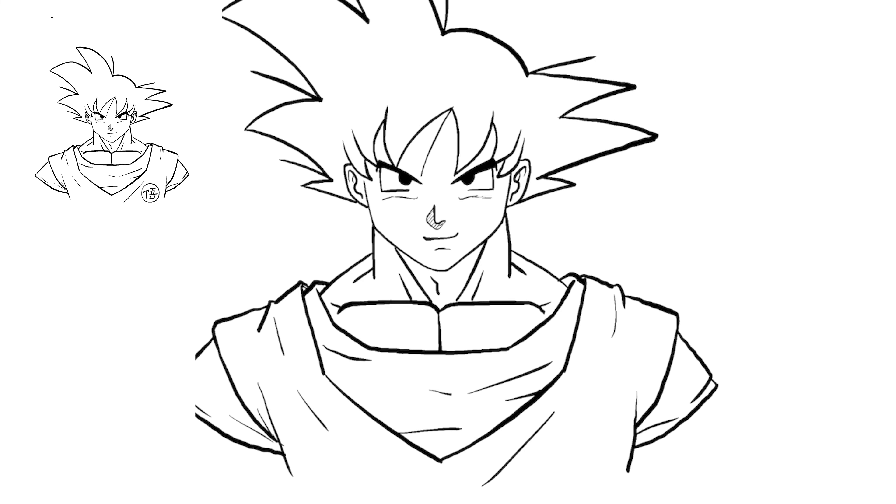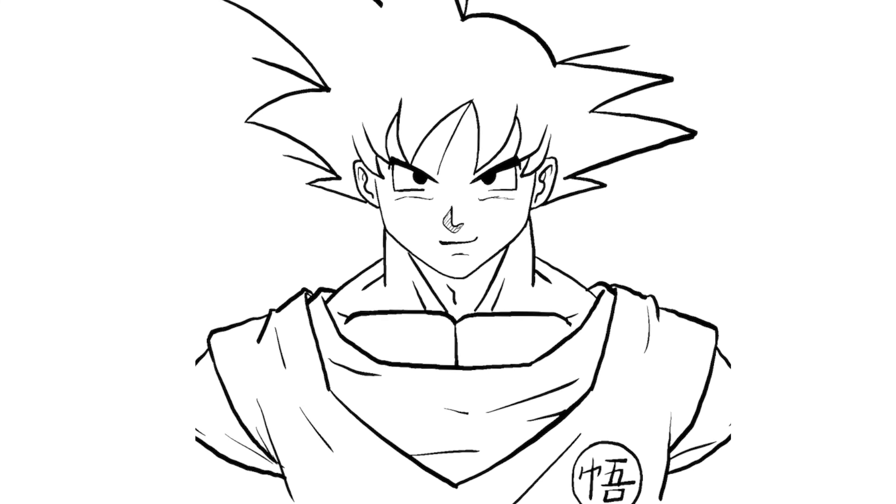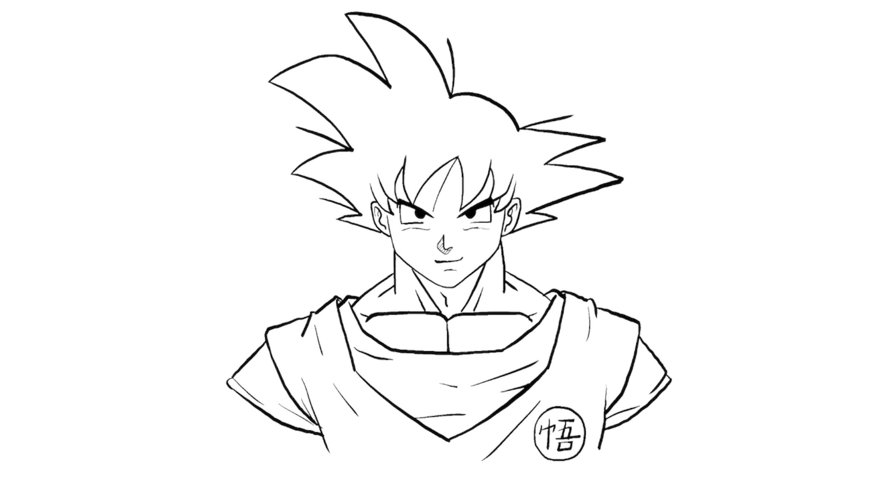I'm going to draw the symbol last. If you haven't already, make sure you subscribe to the channel — I will keep uploading and posting anime drawings. Make sure you leave in the comments any characters you want me to draw next, and thank you so much for watching today. This is the last bit of his symbol right there. And there we have it — there's Goku! I hope you guys enjoyed this. Please share with your friends, and I will see you in the next video.